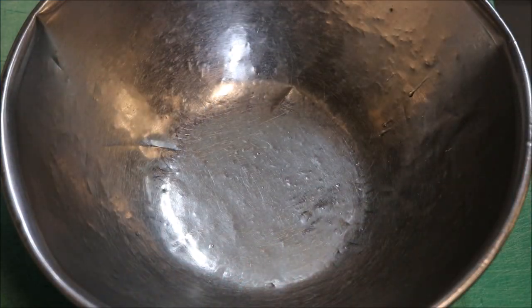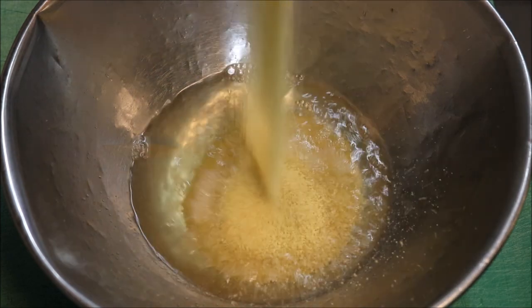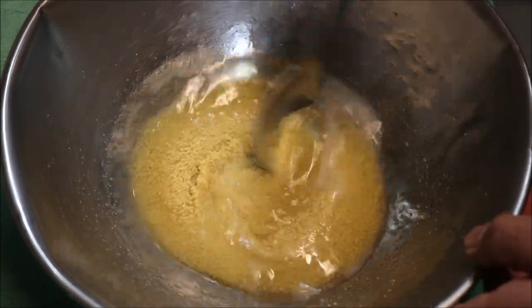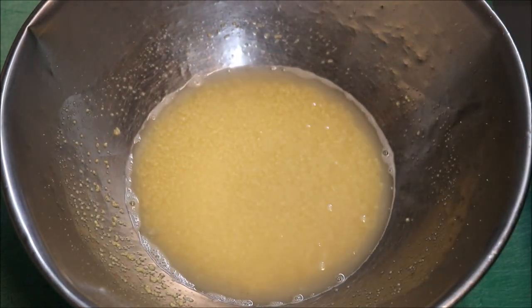Alright guys, into a bowl I'm going to add two thirds of a cup of chicken stock — I've just heated this up so it's hot. And to our chicken stock we'll add in half a cup of couscous. We'll just give that a quick stir and set this to the side for now.